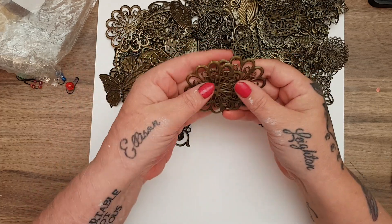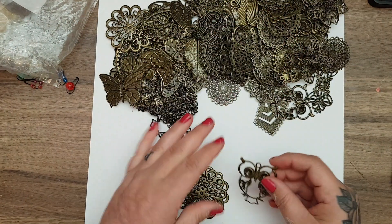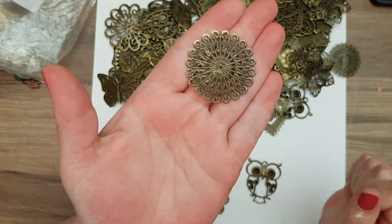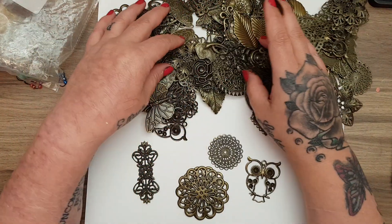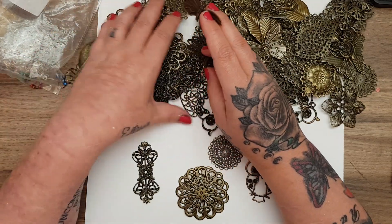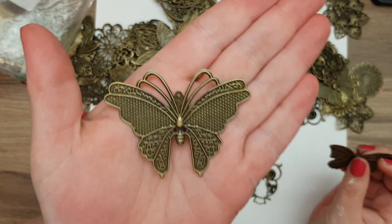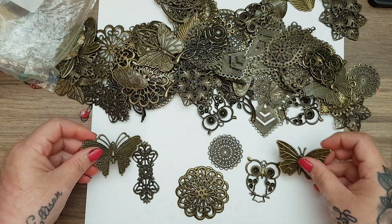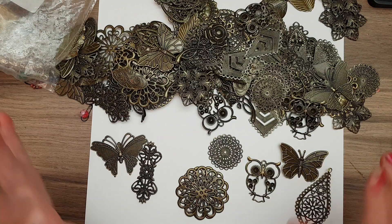For all these metal pieces — 120 pieces — it is only £5.61, and you get some beautiful designs. You get six of these gorgeous ones, six of the little owls — they're so cute — six of those ones (imagine that on the front of your journal), and two different kinds of butterflies. You get six of this butterfly and six of the other butterfly, and they're a really good size. You also get this beautiful teardrop one.